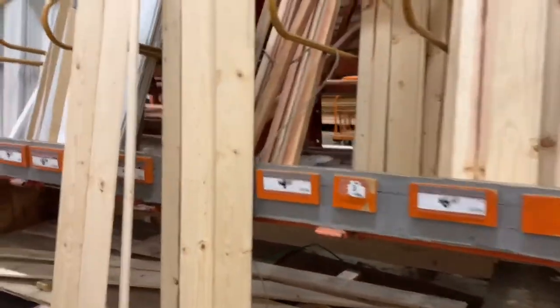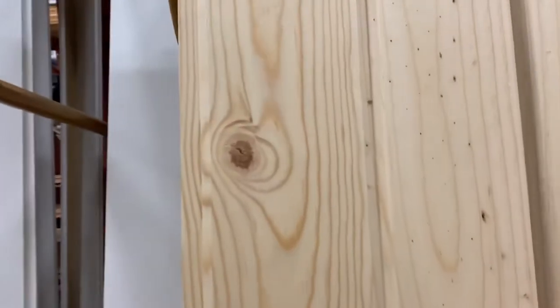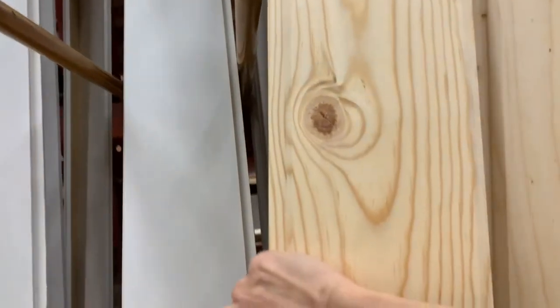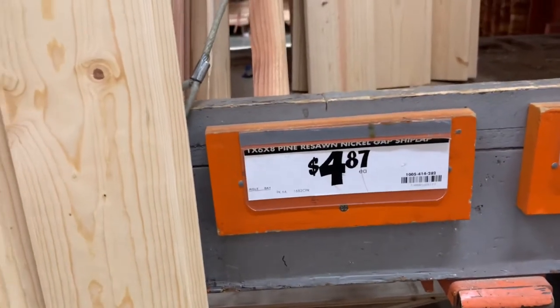I went over to the lumber department and saw that they had shiplap, so I thought I could also do shiplap — I would just have to have them cut. What I liked about this shiplap is that it already has little grooves in it, making it very easy to connect the pieces. The only thing I would have to do besides cutting them to size is stain them.